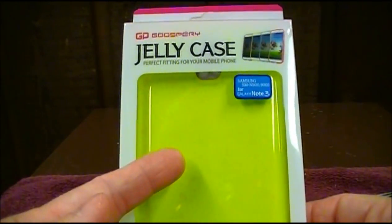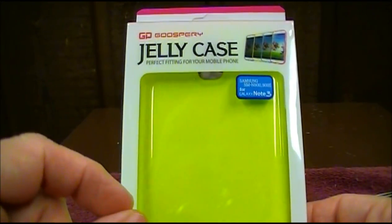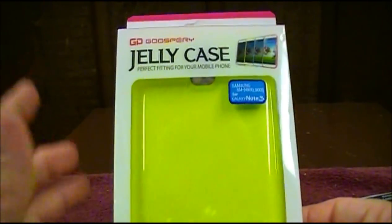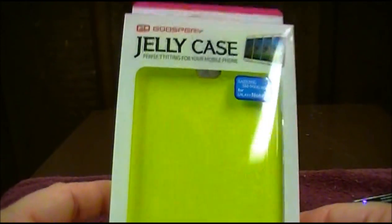Two things I like about cases: one, it usually needs to be a bright color, and two, it has to be slim fitting. I don't like a big bulky case on any of my phones. I own an iPhone, I own an original Note, and the same thing with my Note 3 — I don't like big bulky cases. So we're going to see how this works out. Let's get started.